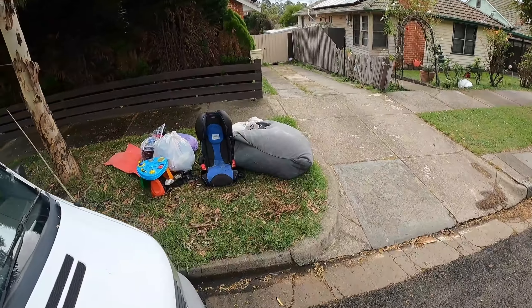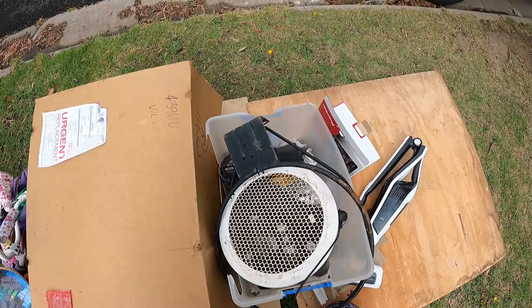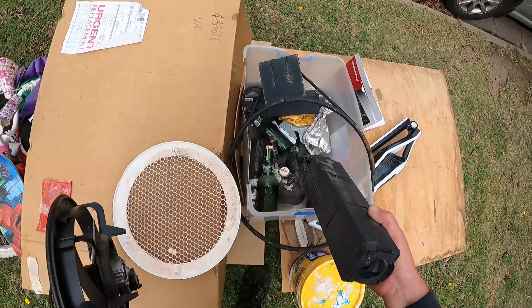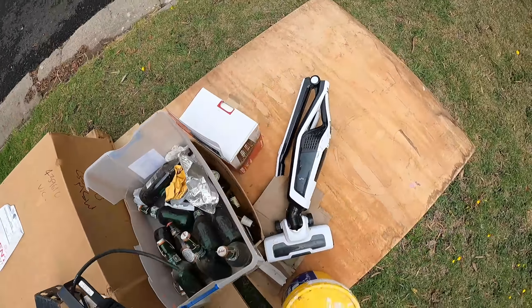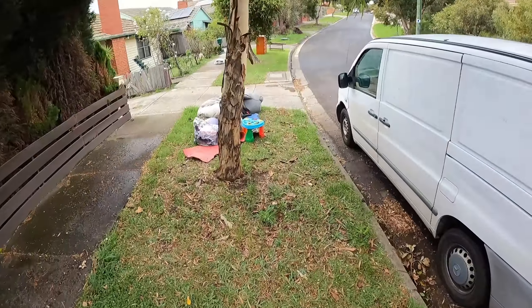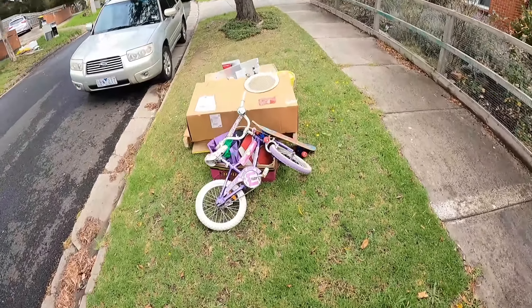I'll take it in the front. Bit of copper, some beer bottles of Grolsch.